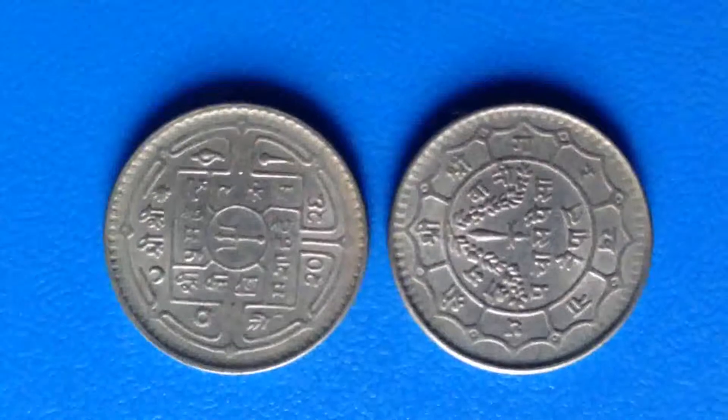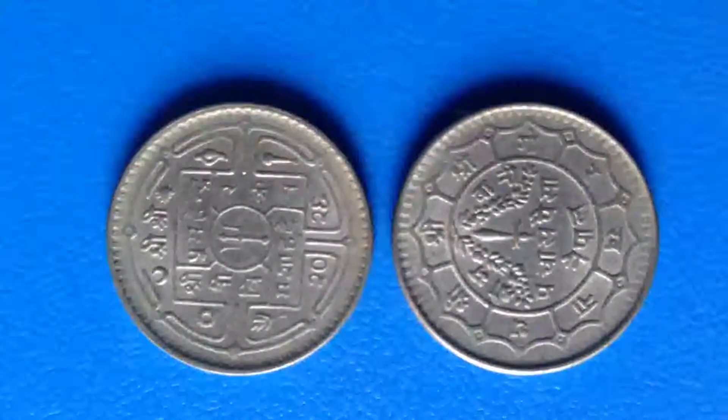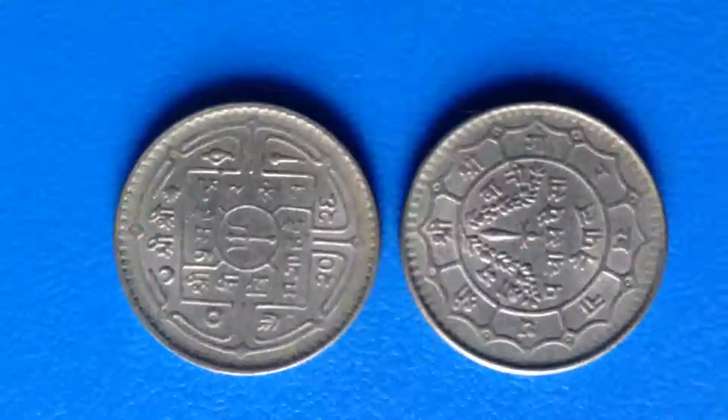And we can see a few symbols like moon, sun, sankha, bada, flower and sun again which surrounds the coin.